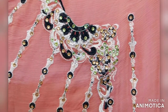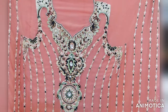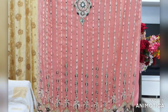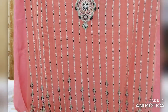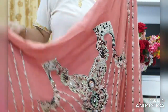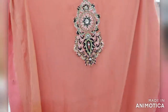The embroidery is done till the sleeves. This material is suitable for making a frock suit and will give a good length to your height. Yeh fabric frock suit ke liye bahut hi suitable hai kyunki ismein khadi embroidery hai, isse aapki height achhi lagegi.